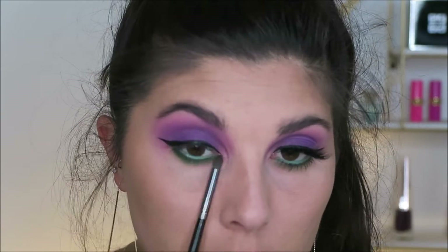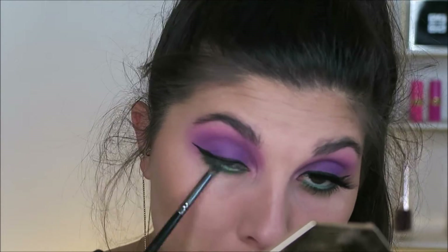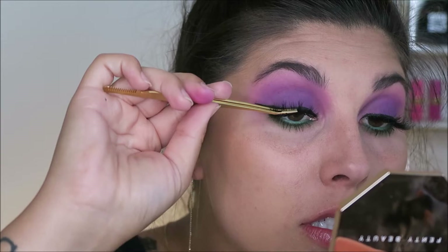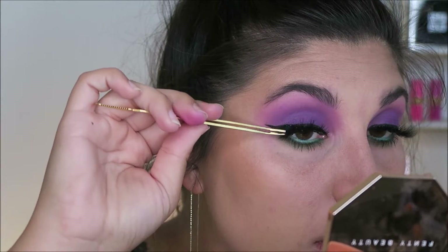You guys, this color combo is everything. It's kind of giving me Barney Couture and I'm living for it because I love Barney — bet you didn't know that about me. I did pop on some mascara as well as some lashes in the style Yas Queen from Lily Lashes.